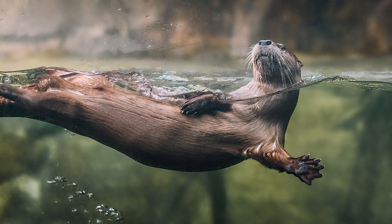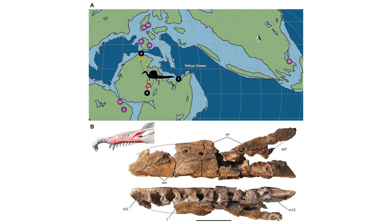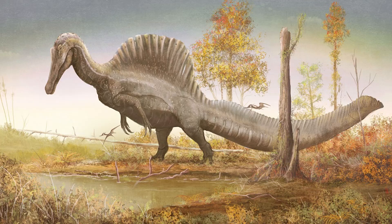Sereno also points out that freshwater secondary aquatic vertebrates — meaning animals that went back to the water — are typically much smaller, and that Spinosaurus would have lived in inland waters rather than marine environments, which could offer more food. This paper supports the idea that Spinosaurus was a semi-aquatic wader rather than an aquatic pursuit predator.